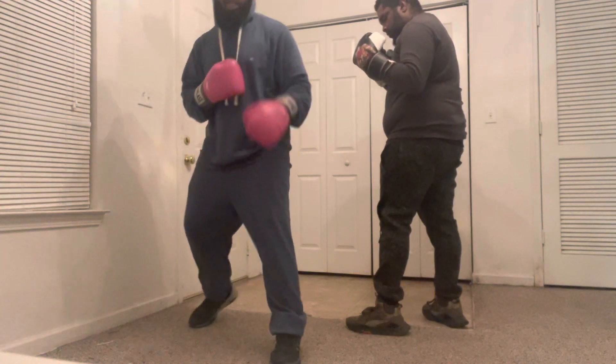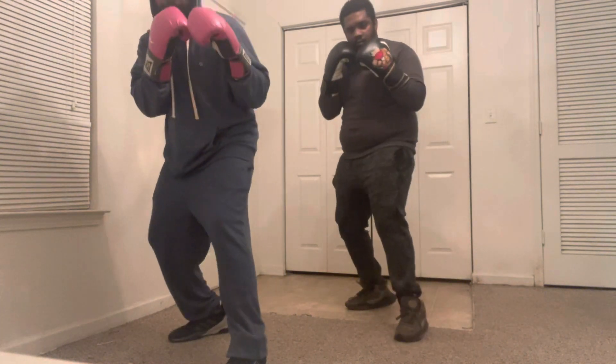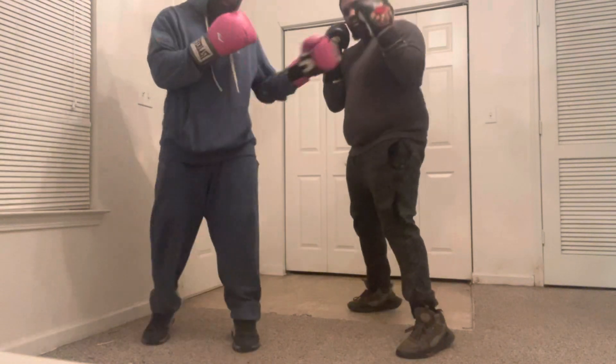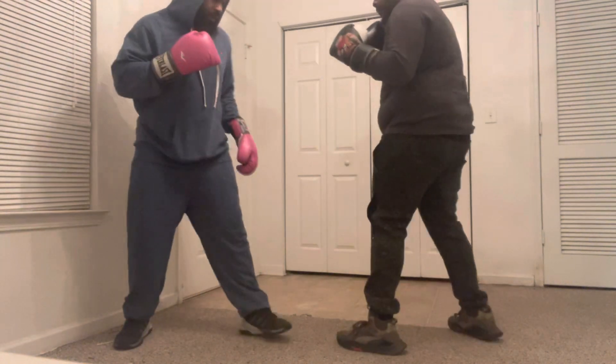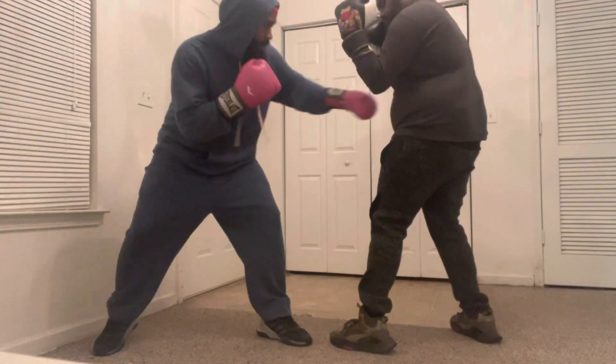What you need to understand is that when it comes to boxing, this is a very safe position to be in right here, because you can throw your jabs very easily. Now look at where my feet are — I'm here. I can just throw the jab, split the jab very easy.